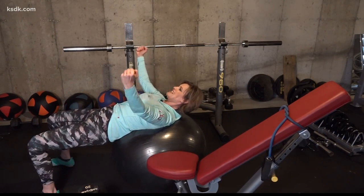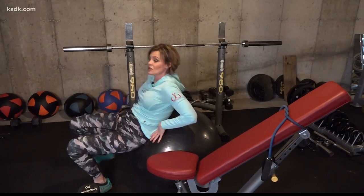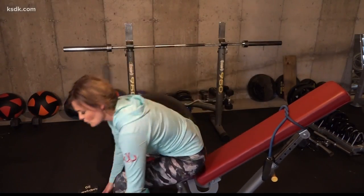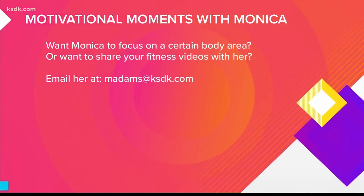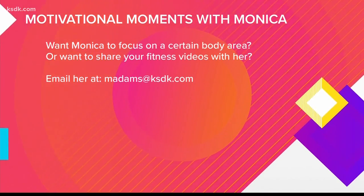If you don't have any equipment at all, you can just really tighten up, squeeze the chest together, and still get a little of that same work. But if you have a bench or a ball and added weights, it's just going to intensify things for you. As always, if you have questions or would like Monica to focus on a specific subject, send an email to MAdams@KSDK.com.